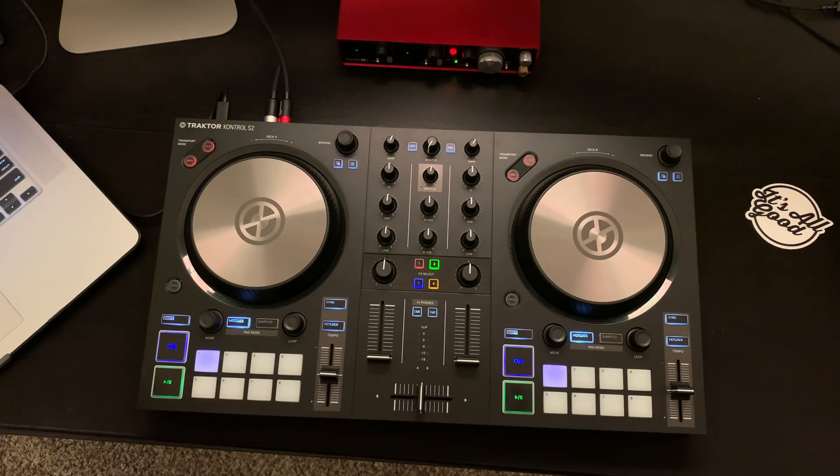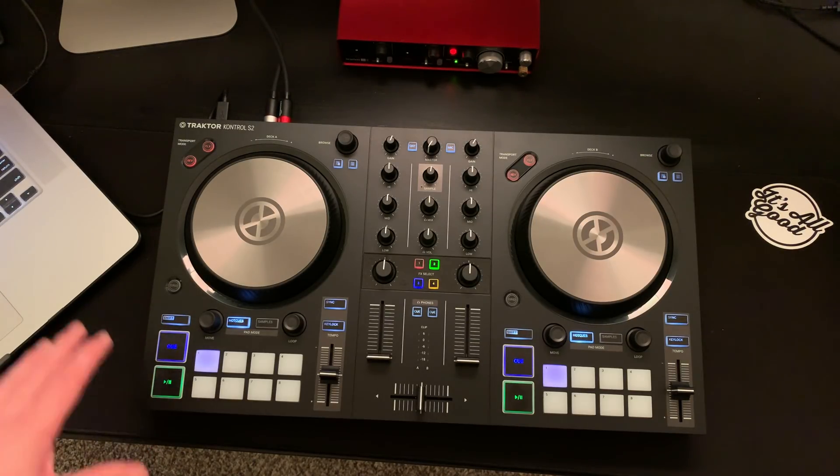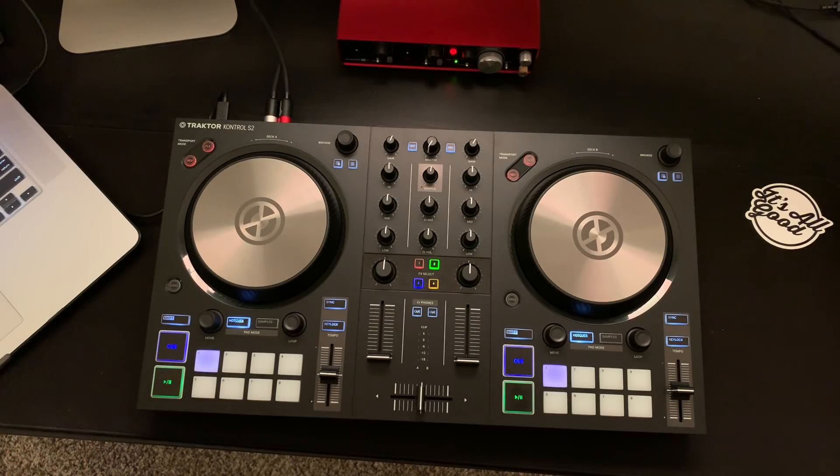This is the Traktor Control S2 Mark 3. This is Native Instruments' budget controller — their entry-level controller. It starts at a little over three hundred dollars. For the value this controller has, it's actually a pretty good value. I'm going to explain why. There are some things I like about this controller and there are some things that I don't like as much.